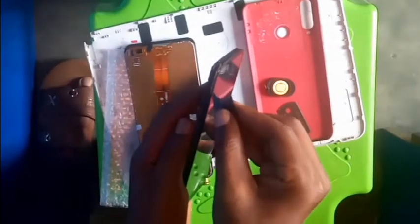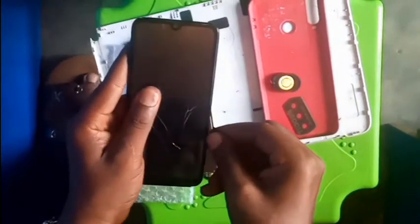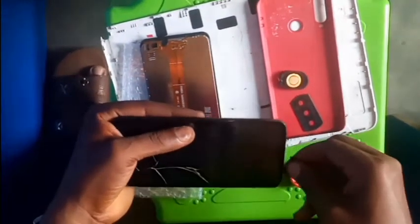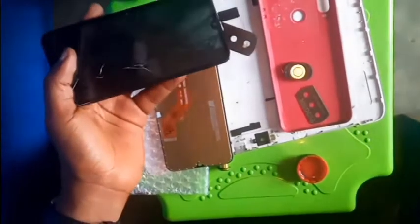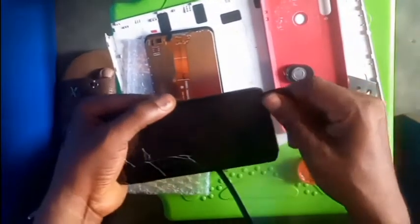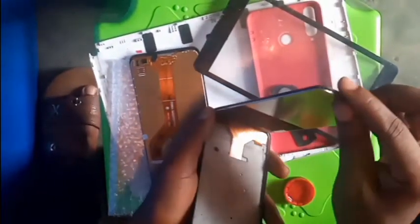I have to be careful while doing this. I am going to use this — it helps a lot. As you can see, it is easy to use that and open it. Nothing is made from a tight screen. Remove the glass and use the plastic side. I have succeeded in opening the screen.